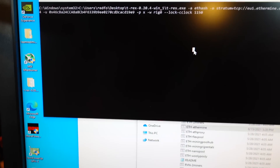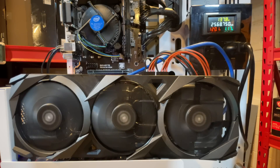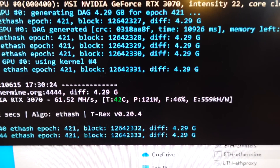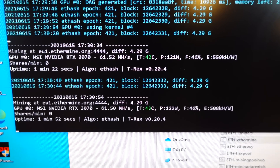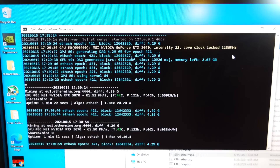With the lock core clock set to 1150 on the RTX 3070, I'm feeling much better — 61.5 megahash at 121 watts, shaving off 10 watts while maintaining a really good hash rate. There's probably a little more room to experiment, but those are solid results for the RTX 3070.